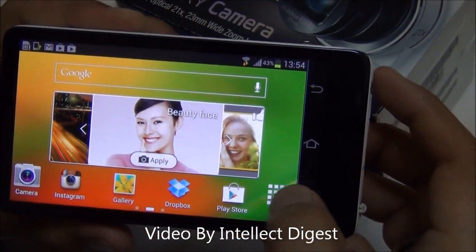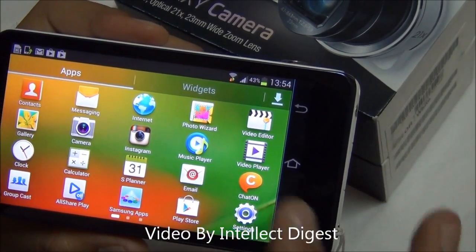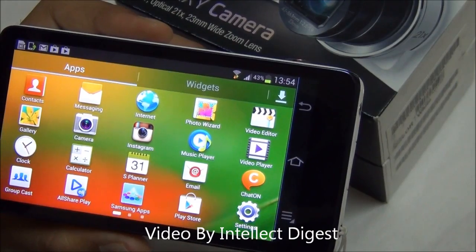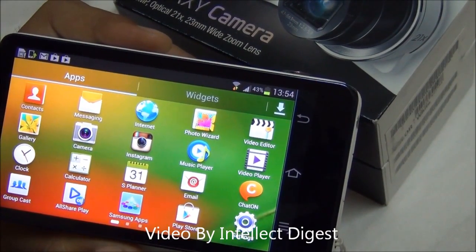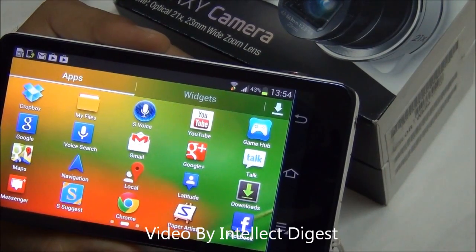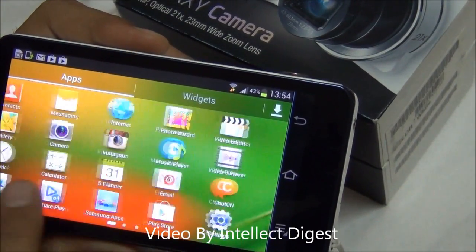Here you have the familiar TouchWiz UI. There are many applications which come installed, including Photo Wizard which is a picture editing application. You also get an inbuilt video editor from Samsung, Samsung Apps, and some other apps like Messenger Plus.